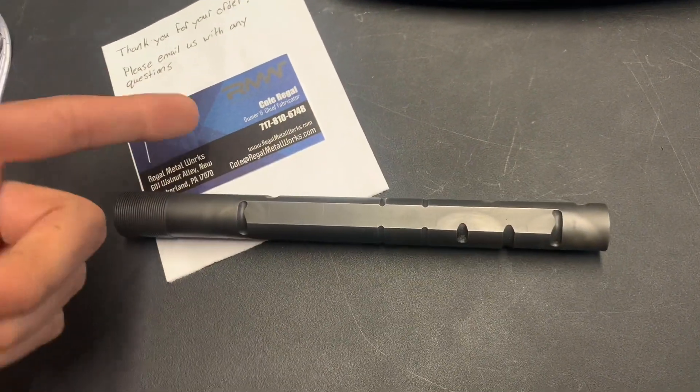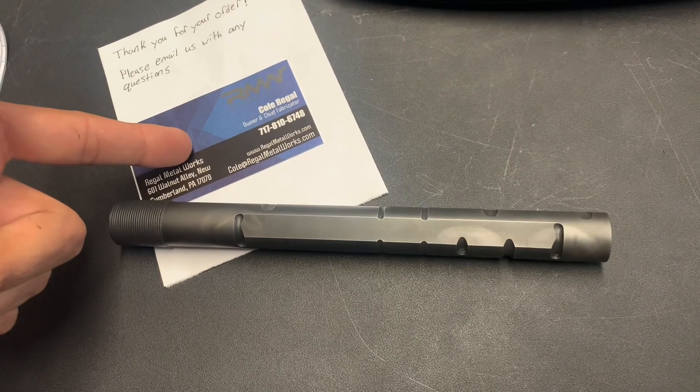God bless, keep your powder dry, and support American small businesses. Thanks, guys.